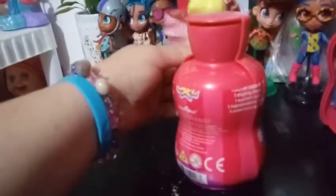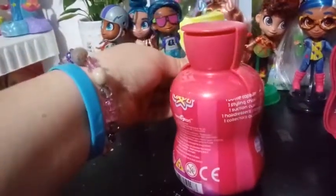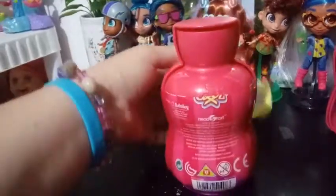Having a hard time with the tear strip today. In case I didn't mention it, you do get one capsule bottle, a styling chair, a suction cup, a hairdresser's cape, and then a collector's guide as well as the doll.